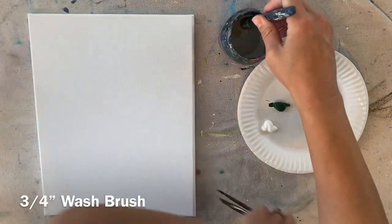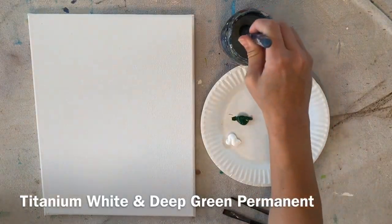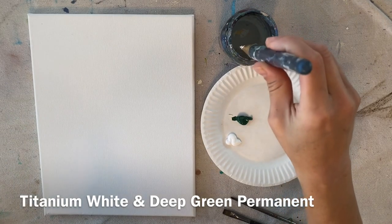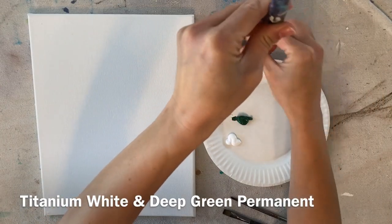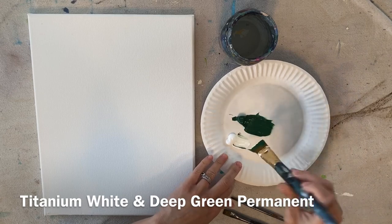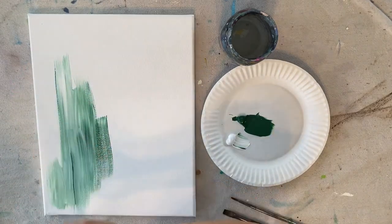I'm going to start with a three-quarter inch flat wash brush dipped in water. On my palette I have deep green permanent and titanium white. I'm going to load my brush in the water, get all the drippings out, squeeze it with my finger, pat it dry, make sure the ferrule isn't dripping, and then load it in the dark green and white — about equal amounts.